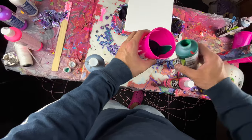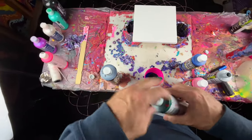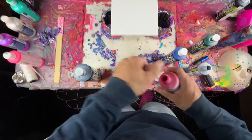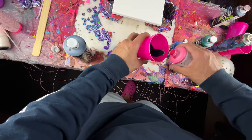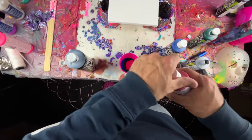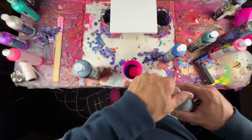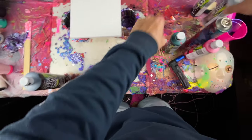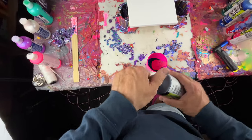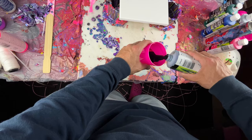I kind of forgot I already put too much paint in, but we can make this work still. And then I'm gonna go like this — oh no, that's not good at all. Oh well. And then the last color, maybe that'll help a little bit.